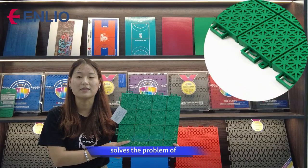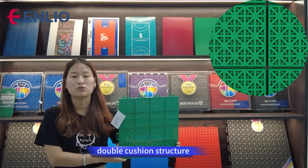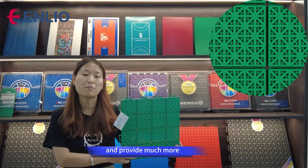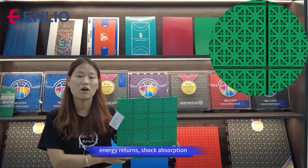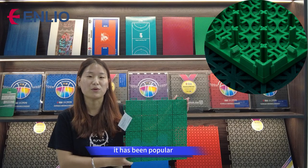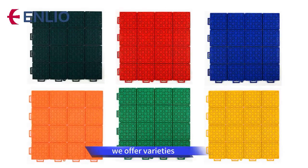The double cushion structure ensures structural stability and provides much more energy return and shock absorption. This stable structure ensures it has been popular for the past 15 years. We offer a variety of color options.